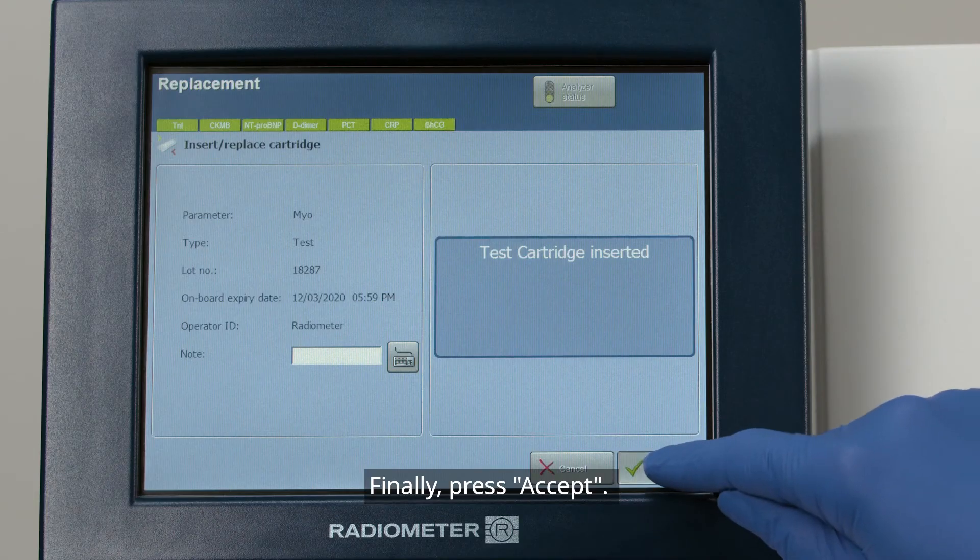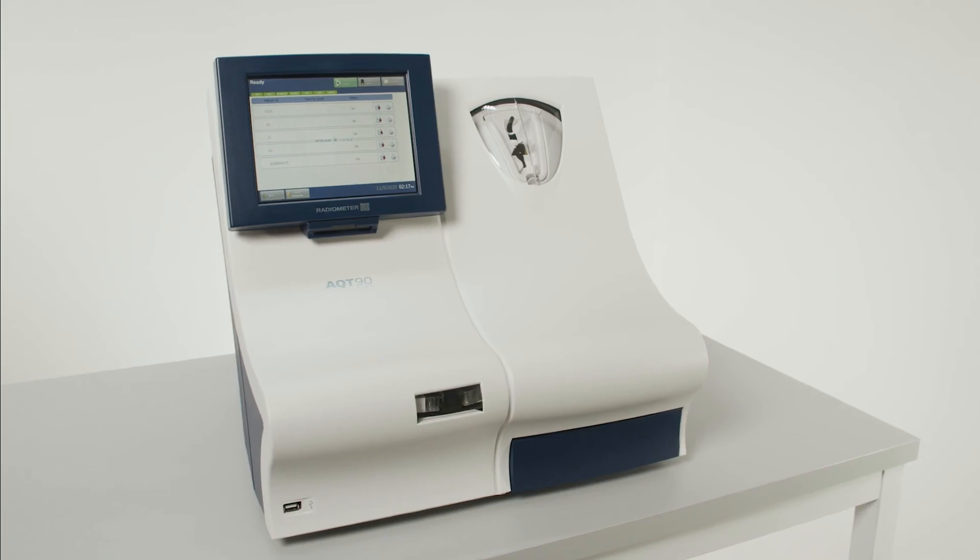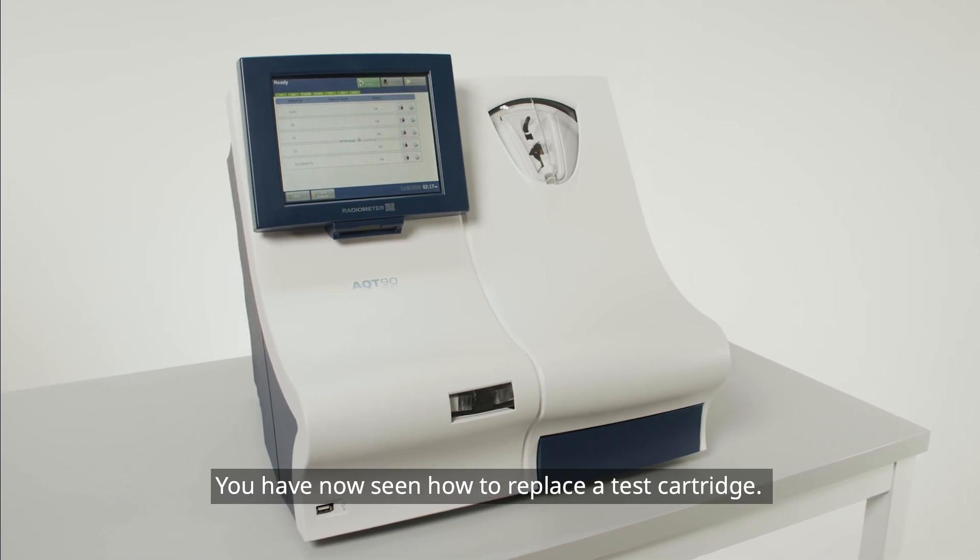Finally, press Accept. This will take you back to the consumable screen. You have now seen how to replace a test cartridge.